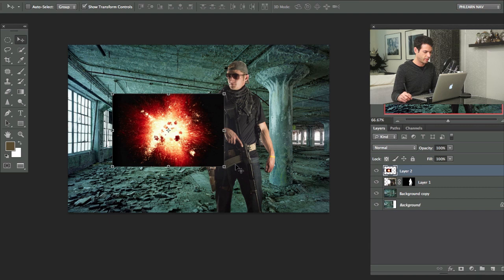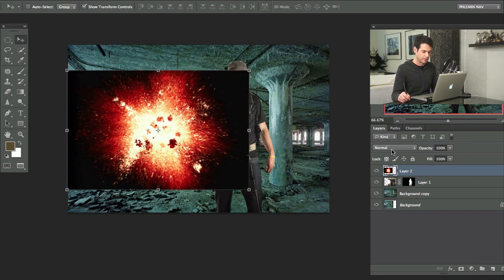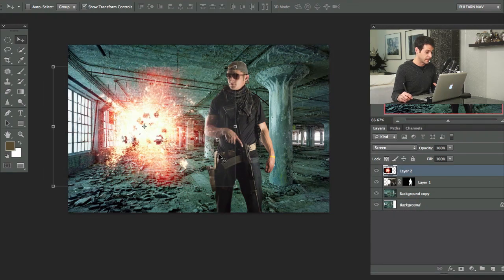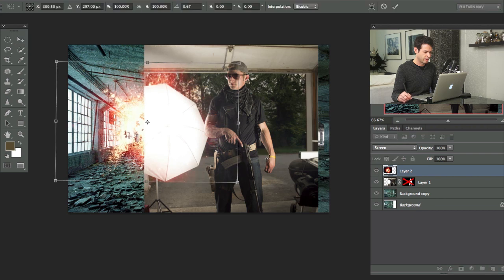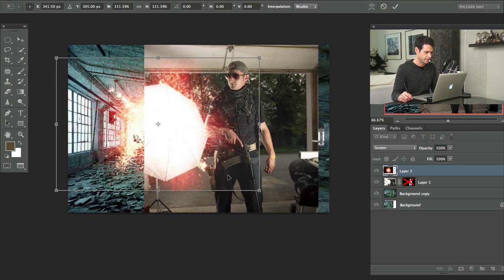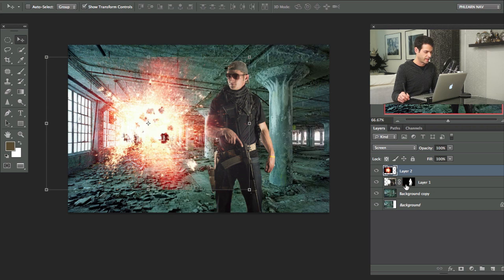We have our explosion — we're just going to bring that a little bit bigger. I'm going to change this from Normal down to Screen blending mode, and you can see it just takes away the black, which is great. Now we have to put these where the actual light sources are in the image. If you shift-click on your layer mask, you can see that's where the umbrella was that actually lit John, so an explosion there makes sense — it's also a bit of light. We'll put it there.